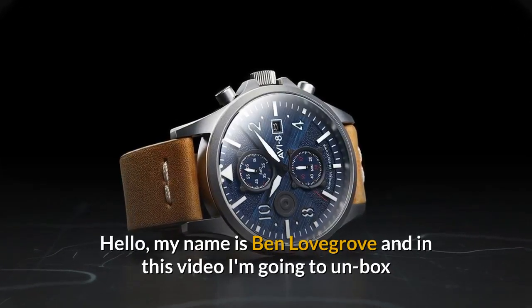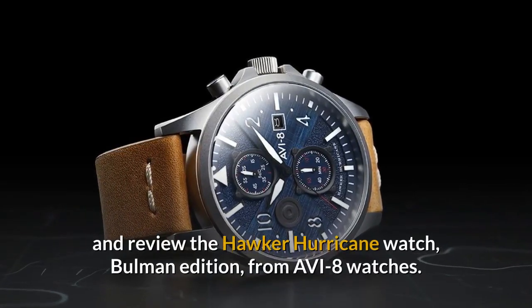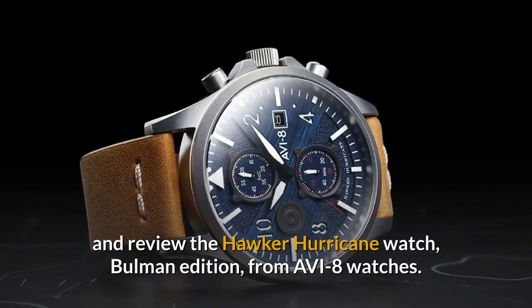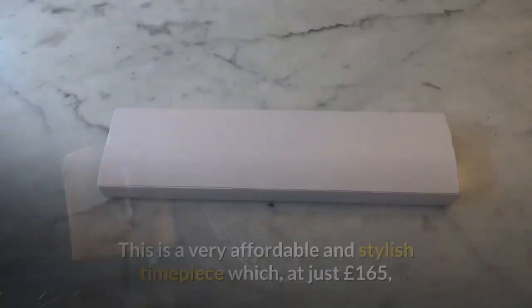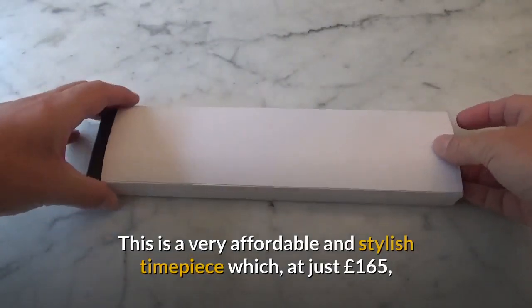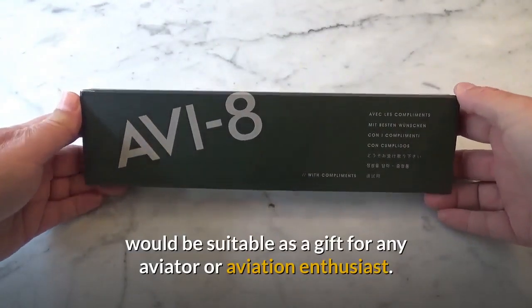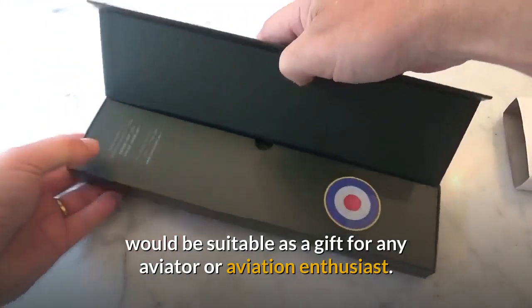Hello, my name is Ben Lovegrove and in this video I'm going to unbox and review the Hawker Hurricane watch, Buhlmann edition, from Aviate Watches. This is a very affordable and stylish timepiece which, at just £165, would be suitable as a gift for any aviator or aviation enthusiast.